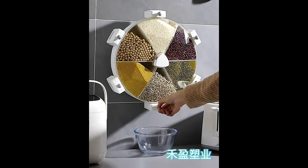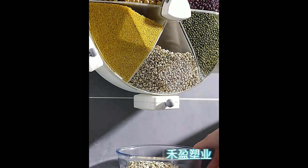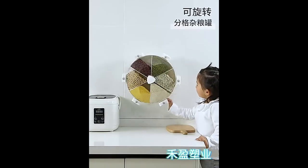With its six compartments, you can store your cereal, pasta, rice, sugar, coffee, and more in an organized and practical way.